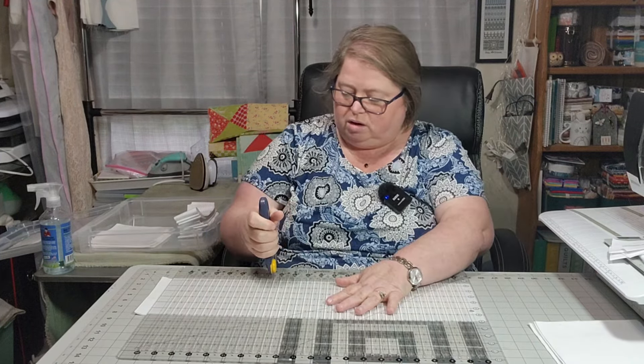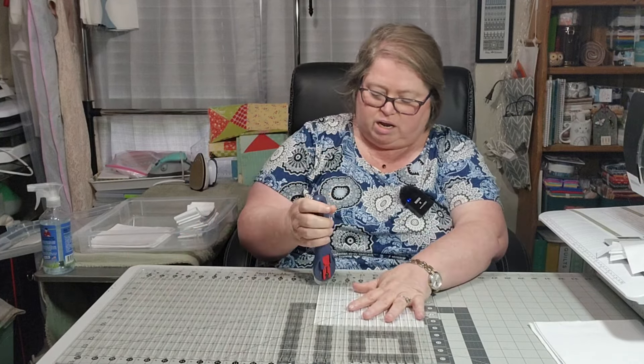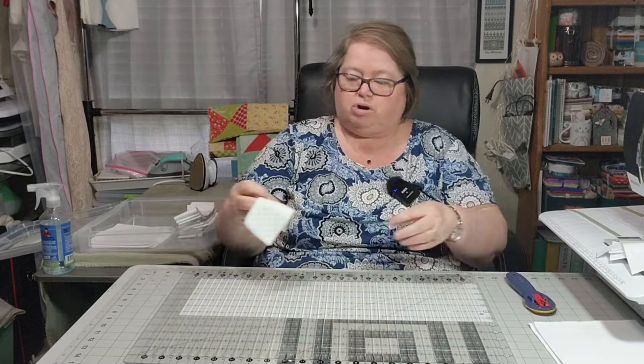I'm obviously not paying attention because I cut another one wrong — I cut it on a six instead of a six and a half. So I've got two more pieces that I need to cut out. That's fine, it's a brand new bolt of fabric — I think it's ten yards — so it's fine. I'll be adding the wrong cuts into my scrap bin. I may actually cut them down to make squares out of them, or they can go into a string quilt.